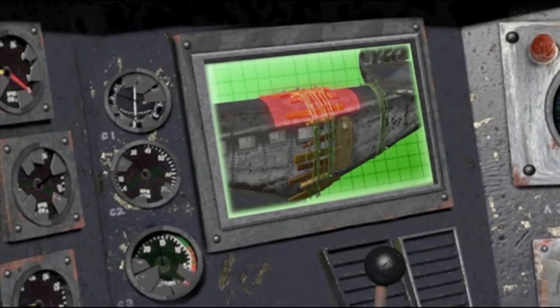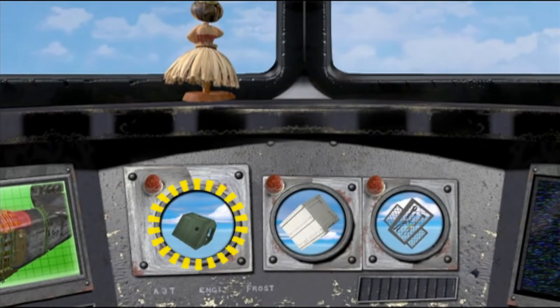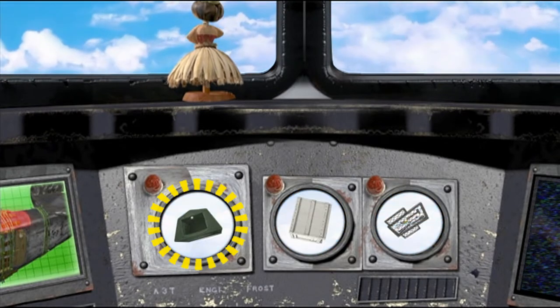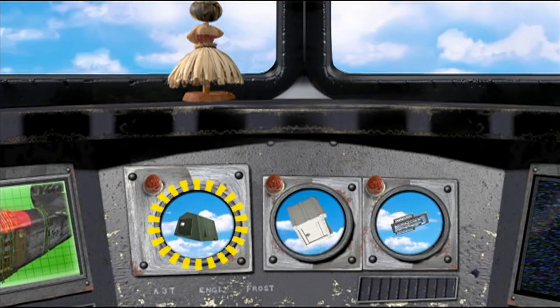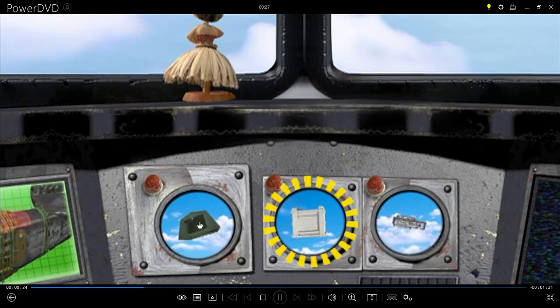I feel a strong breeze coming through the cabin. Astute observation, sir — the cabin roof has been converted into a convertible. I shall have the troops dodge that draft. All right, who cranked up the AC?